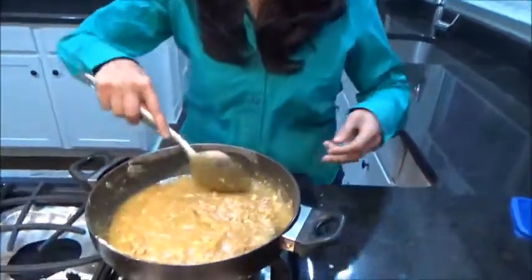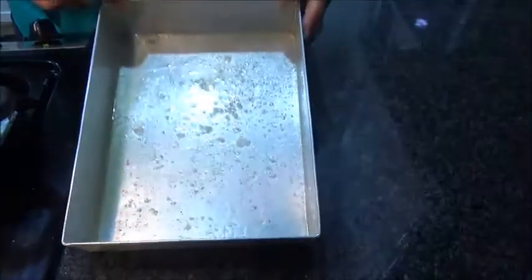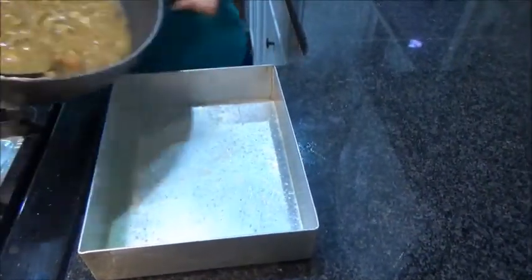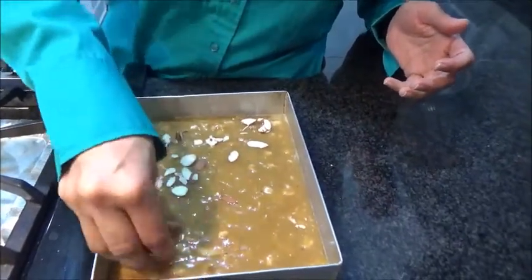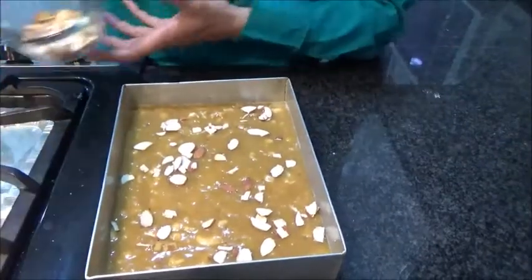So it is done. Turn off the flame and transfer it to a greased pan — I have already greased it. Now transfer it into the pan. You can decorate it with whatever dry fruits you have at home — cashew, raisins, or anything. I am using almond flakes.